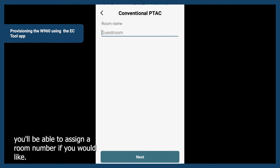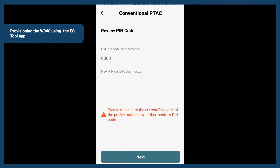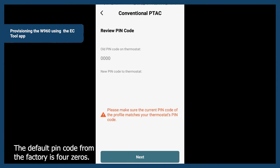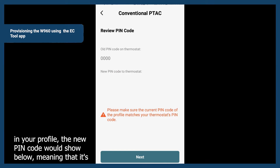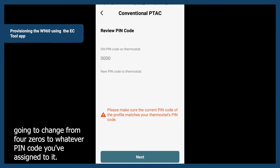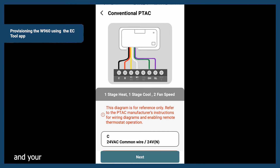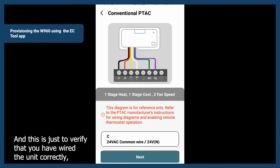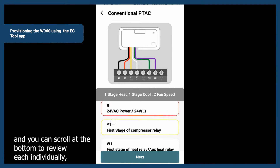At this point, you'll be able to assign a room number if you would like. In this case it's not necessary, so we'll just leave it blank and tap Next. For the pin code, the default pin code from the factory is four zeros. If you chose to change your pin code in your profile, the new pin code would show below — it's going to change from four zeros to whatever pin code you've assigned. In this case, we'll leave it as default and tap Next. Your wiring diagram will be displayed, and this is just to verify that you have wired the unit correctly, that all your wires match the terminal connections. You can scroll at the bottom to review each individually.